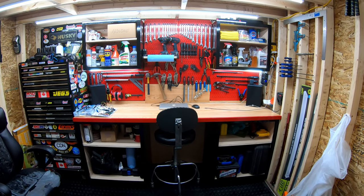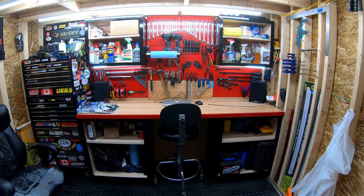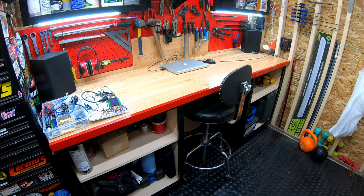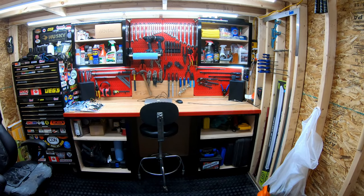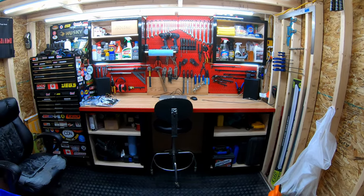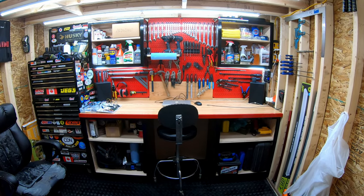I'll do another update once the cabinet doors get here and I get them all painted. Hopefully this helped out. I definitely like the Tremclad Rust-Oleum stuff on wood — I would definitely recommend it. Two coats does the job, looks great, easy prep, and it turns out awesome. Thanks for watching and stay tuned for the next one.